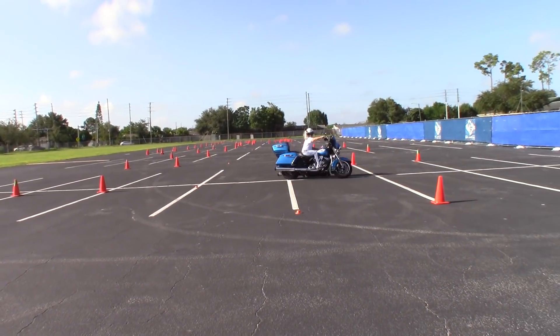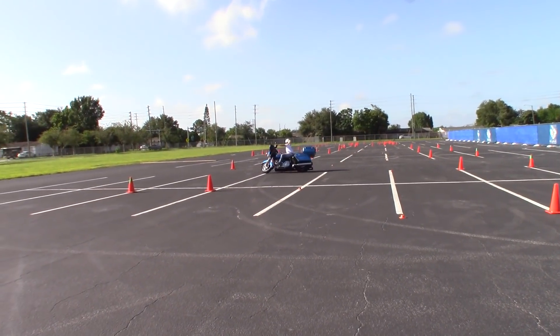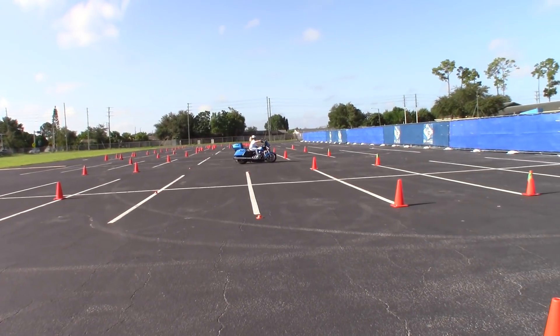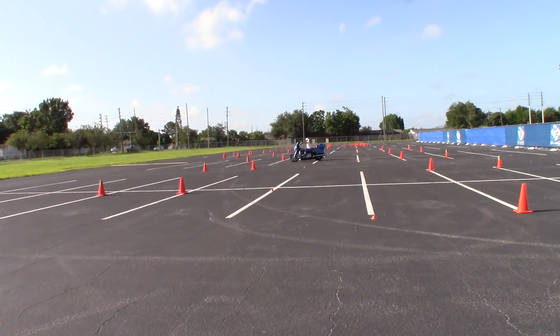Here's Donna demonstrating the offset cone weave. She always demonstrates it perfectly - we usually do this demonstration at least twice. She's just showing the riders what it should look like.